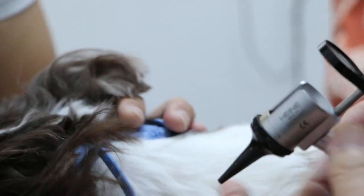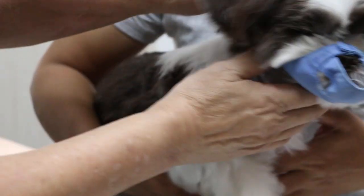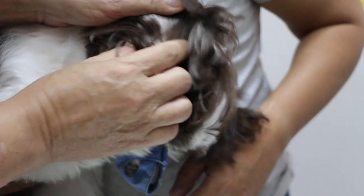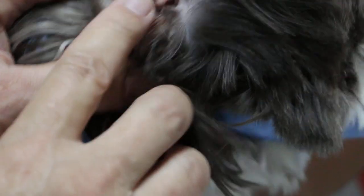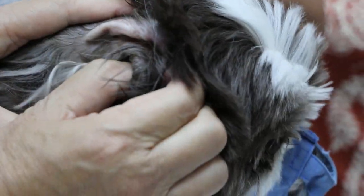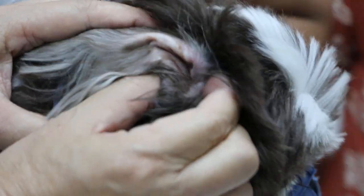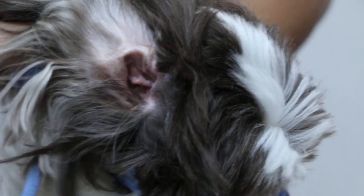So we know there are no mites. Now we check the right ear. Basically, to check the ears, first do a visual inspection — you see it's white, not inflamed, not red — so normally there's no problem. Then palpation: it doesn't bother him on this side. The vertical canal doesn't bother him either, so there's no problem here.